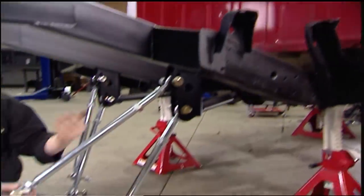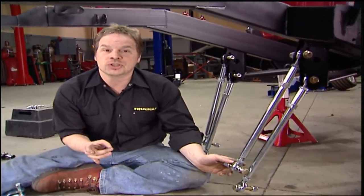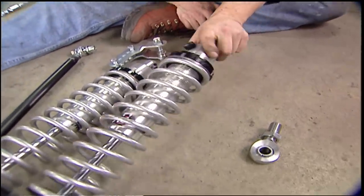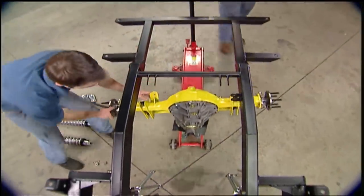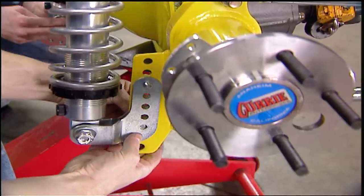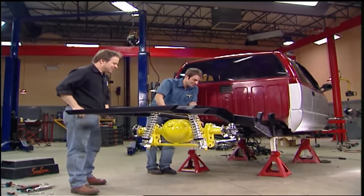S&W offers this back half kit as either a ladder bar or a four-link setup. We're going to run a four-link because it's a little more adjustable and better suits our goals for this truck. The kit comes complete with everything including rod ends and shocks. We opted for the deluxe package with QA1 adjustable coilovers.